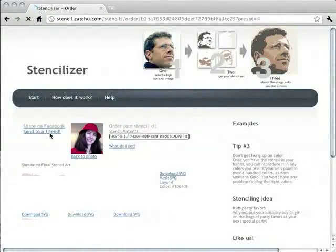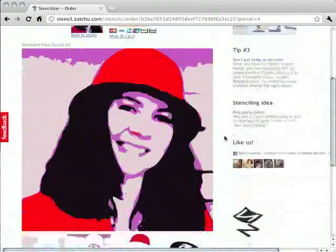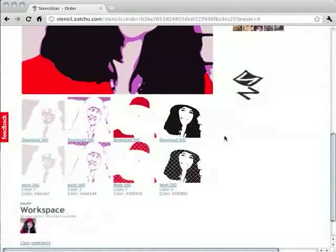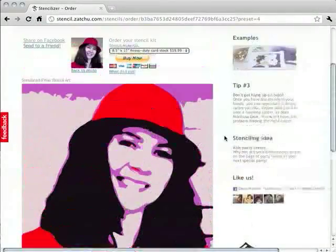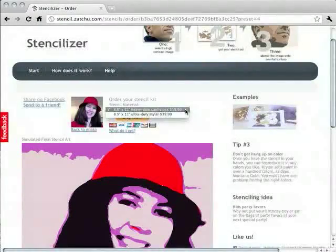This again is going to take a couple of seconds, and the result is a full-sized image of this stencilization, complete with the different layers. This one looks pretty good, so we're going to buy it. It's either an eight-and-a-half by eleven cardstock or eight-and-a-half by eleven mylar — the cardstock works just as well as the mylar.